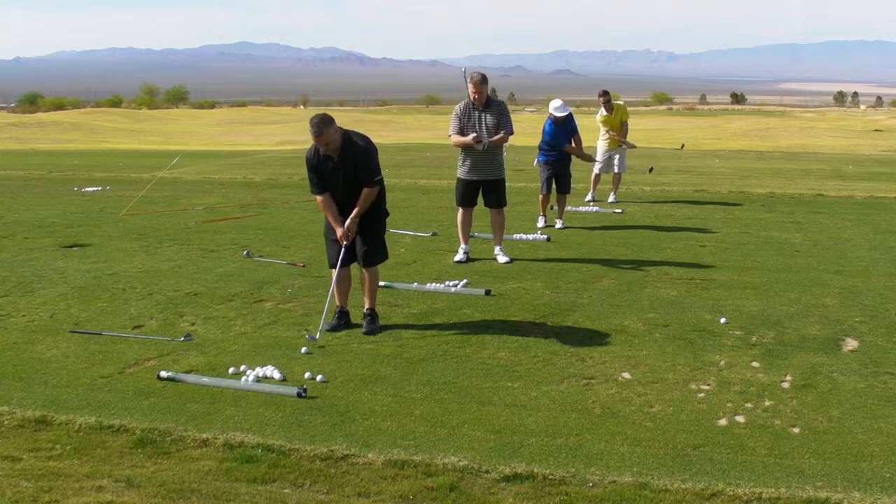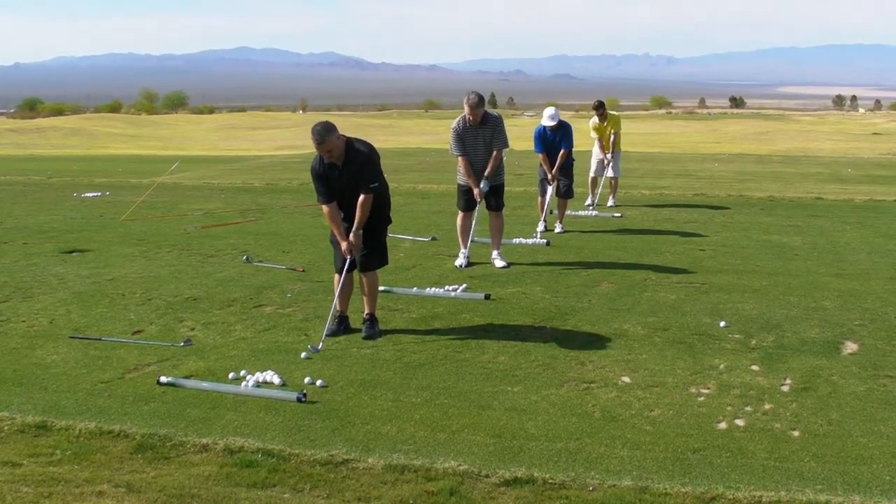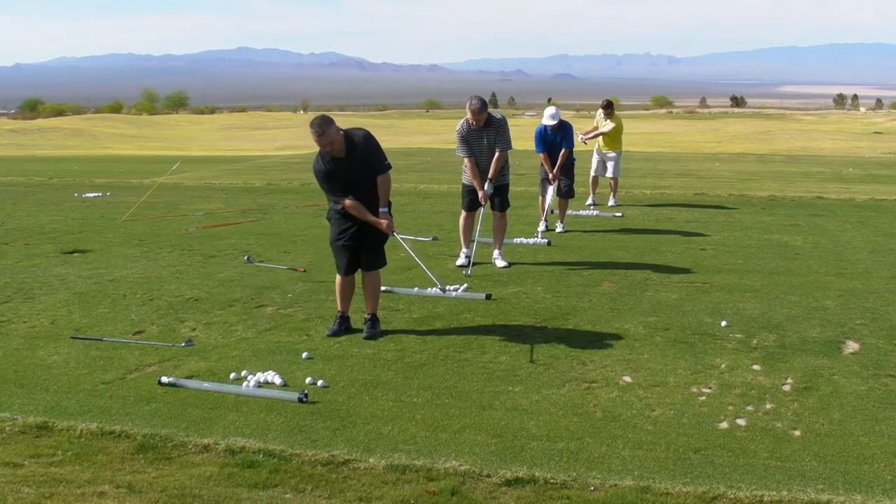Feet close together, hands forward, and stay on your left side so that it helps you hit down into the golf ball.